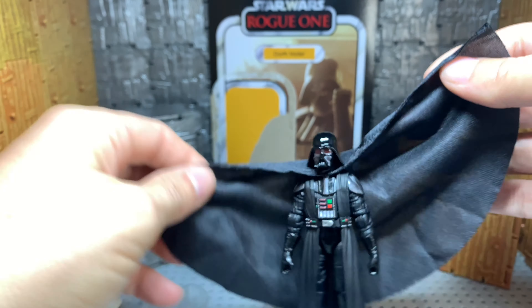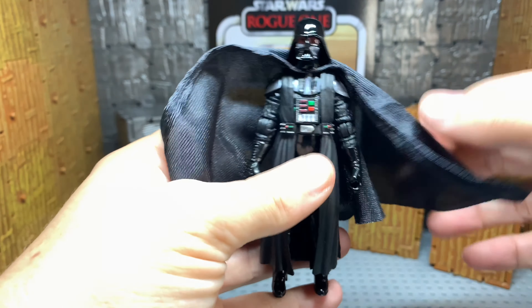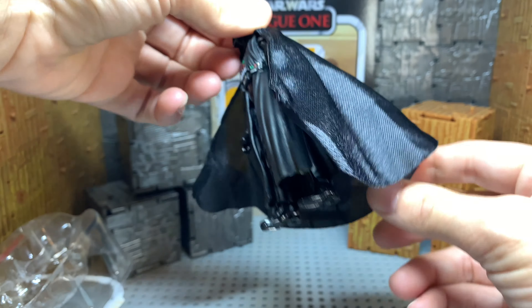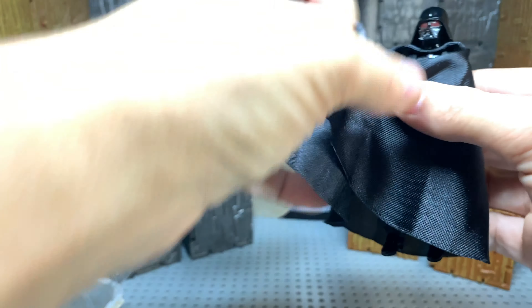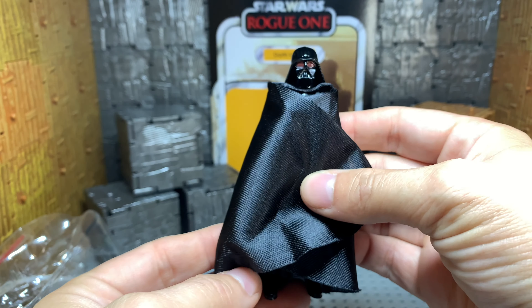I wish I had other Vaders to do comparisons with, but unfortunately I do not have any that I'm willing to open. I'm not sure how I feel about this cape. It feels like it's way too big. That's way too big. He can use it as a blanket if he gets cold at night in space, which it does get cold in space.